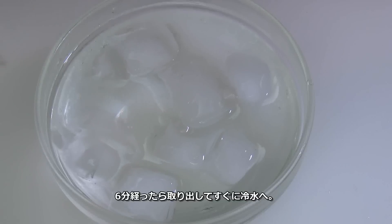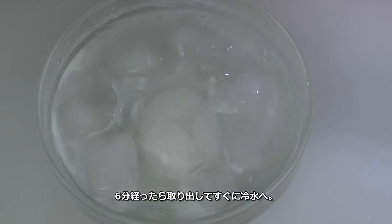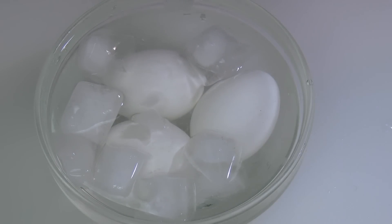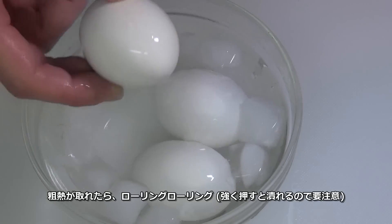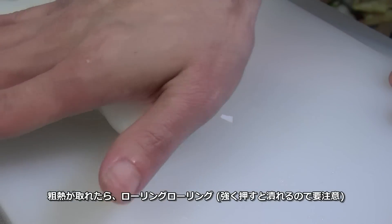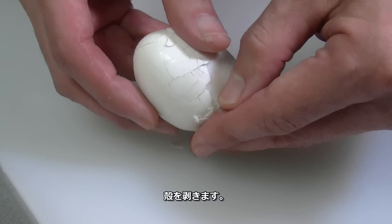After 6 minutes, put them in icy water immediately. Once it's cold, gently roll it on a flat surface and peel it.